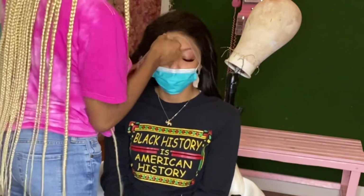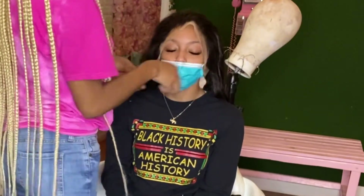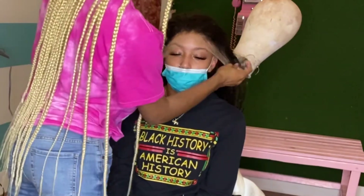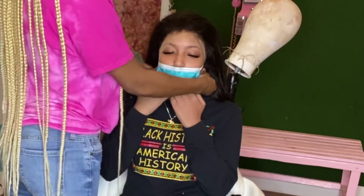Let's just take a moment to put some respect on this lace. Do you guys see this transparent lace? It looks super super bomb. Don't play with Vanity Affair, don't play.